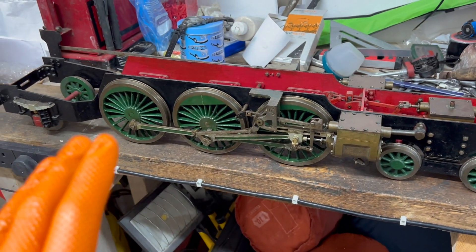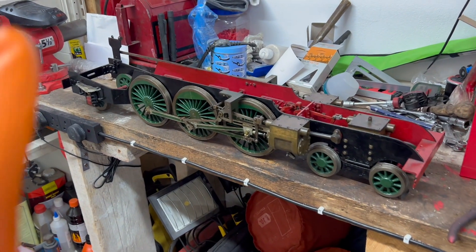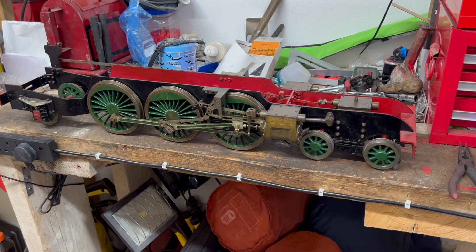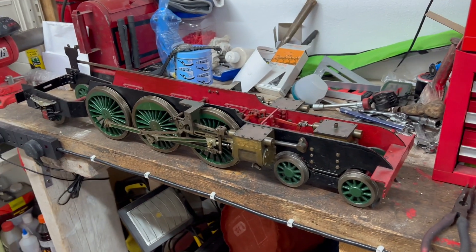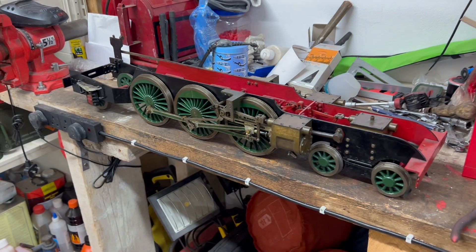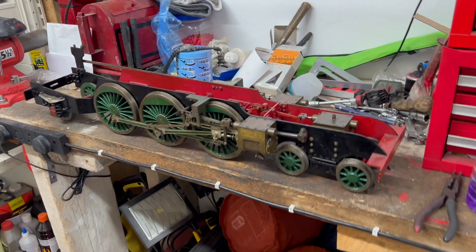I really like the colour scheme. Green would suggest to me that our elderly neighbour was planning to give it a green body, which I'd be totally on board with — almost like a Flying Scotsman attempt, but I can hear sharp intakes of breath: this is not the Flying Scotsman. Even I know that.